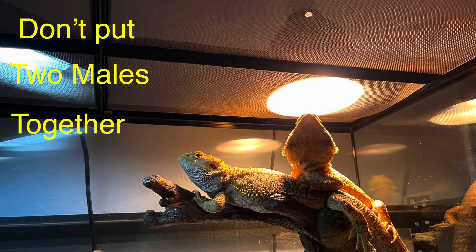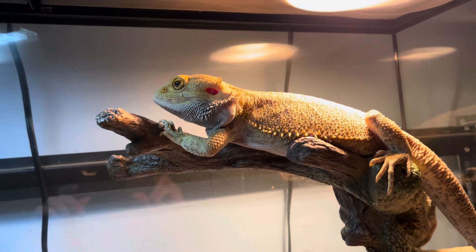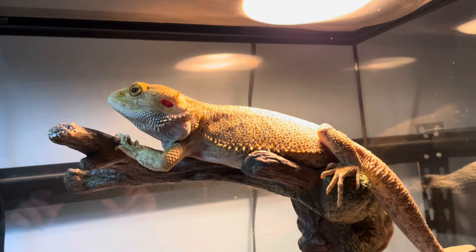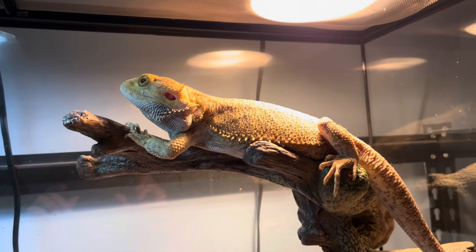Hey, what's up guys, welcome back to my channel. It's John from John's Reptile Page, and today we're going to be talking about my male bearded dragons. As you see here, we have Big Spike taking in that heat — this is what your bearded dragons need to survive, have a healthy life, and also just be happy.